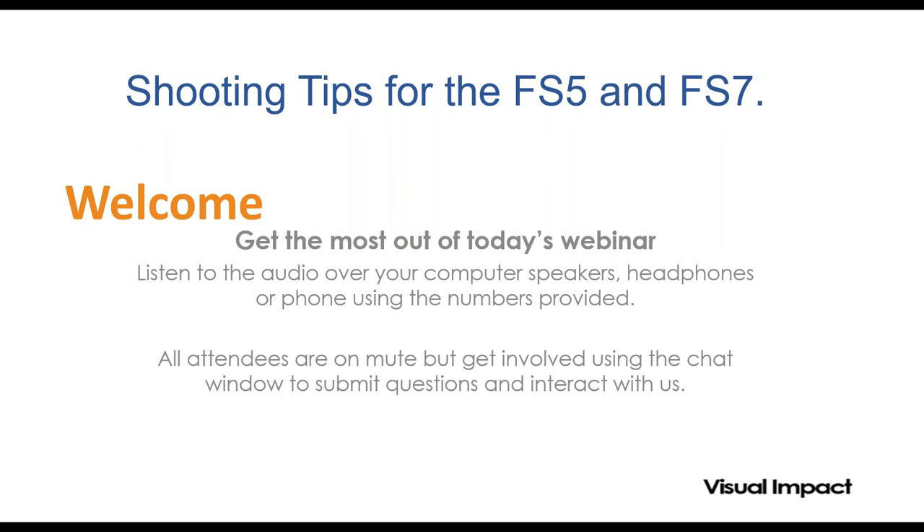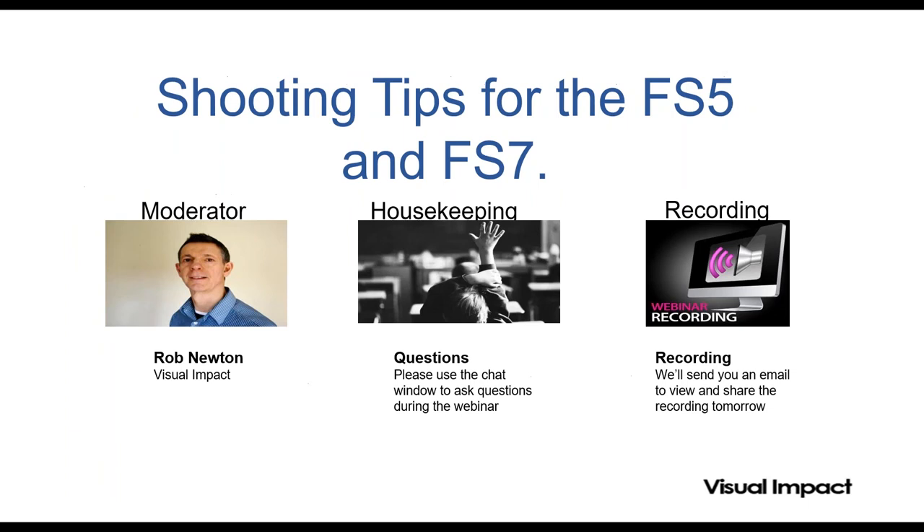Hello everyone and welcome to our latest webinar. My name is Rob Newton and I'm the Marketing Manager here at Visual Impact. Thanks for joining us. Today Alistair Chapman, renowned experienced DOP and certified trainer for Sony, will be explaining some practical shooting tips for the Sony FS5 and FS7. So welcome Alistair. Good morning everybody.